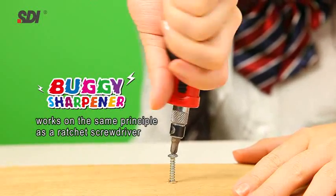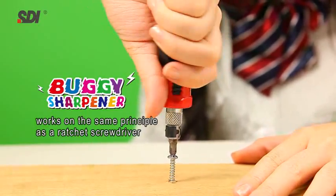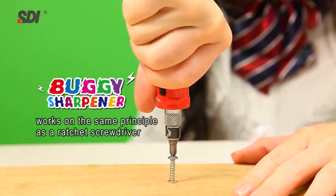Just like using a ratchet screwdriver, the design employs freewheeling movement to reverse direction — no need to lift and reposition your hand.